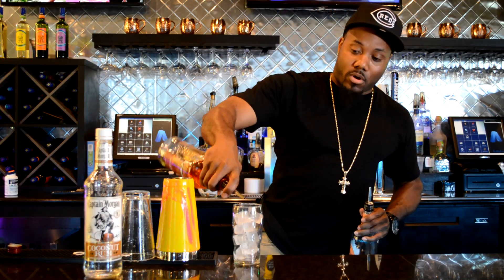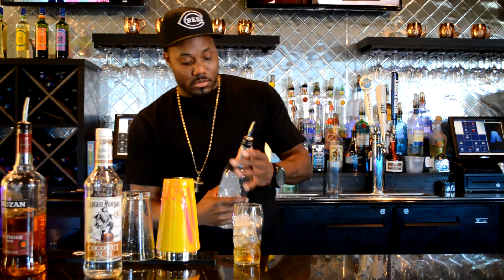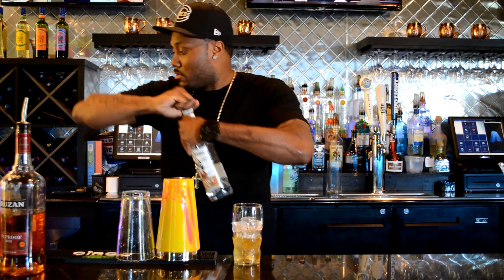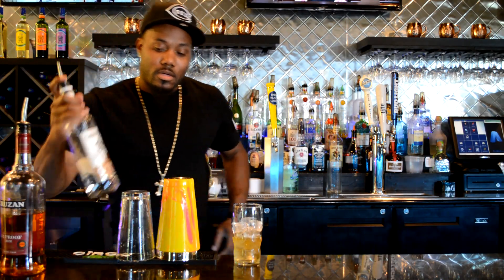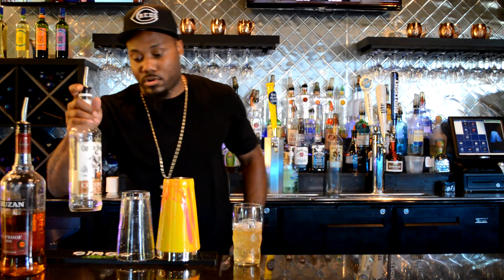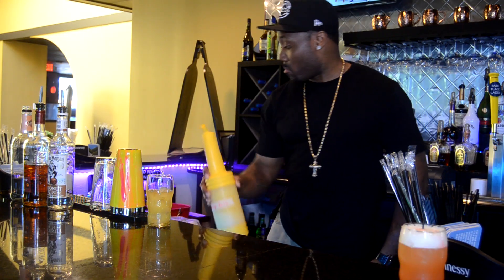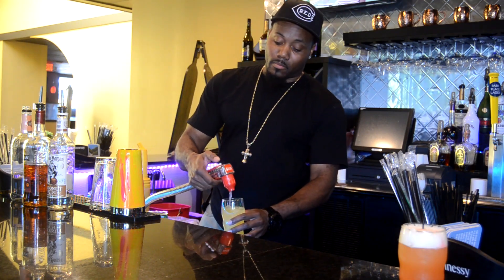An ounce and a half of 151, half ounce peach schnapps, half ounce coconut rum, orange juice, Sprite, and Coke.